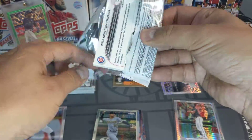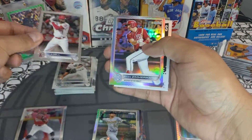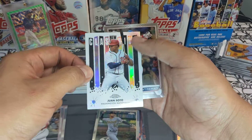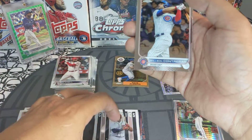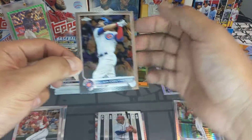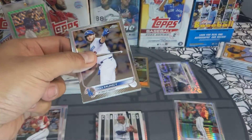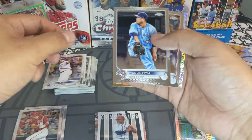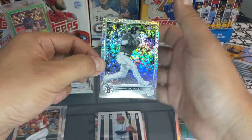Next pack — we got a Joe Adell, a Ryan Zimmerman rainbow foil refractor, a Juan Soto New Classics — very cool — and a Wilson Contreras base.